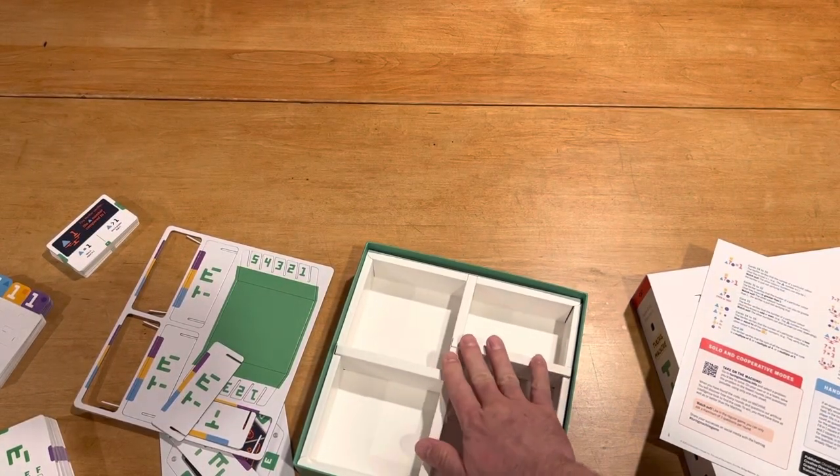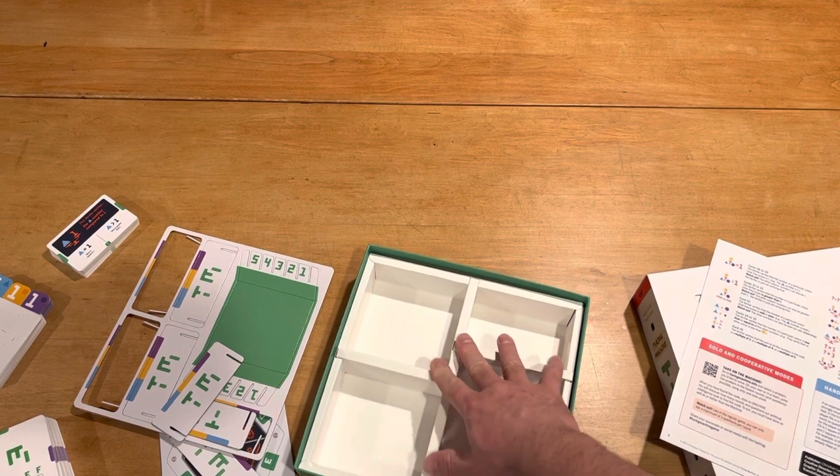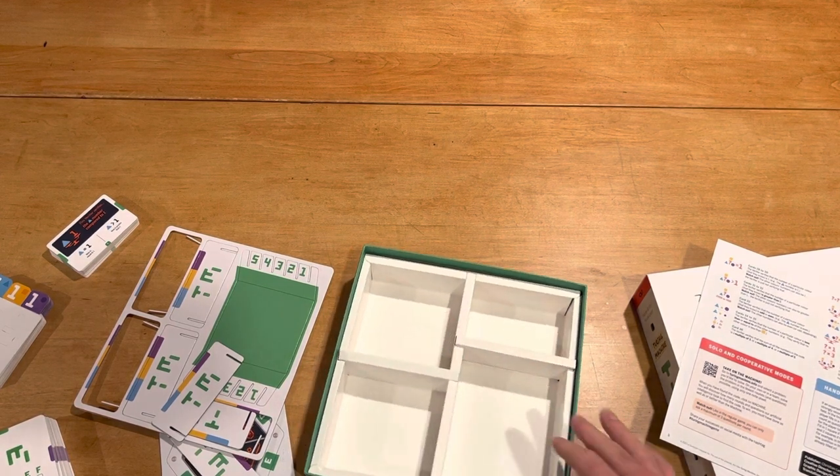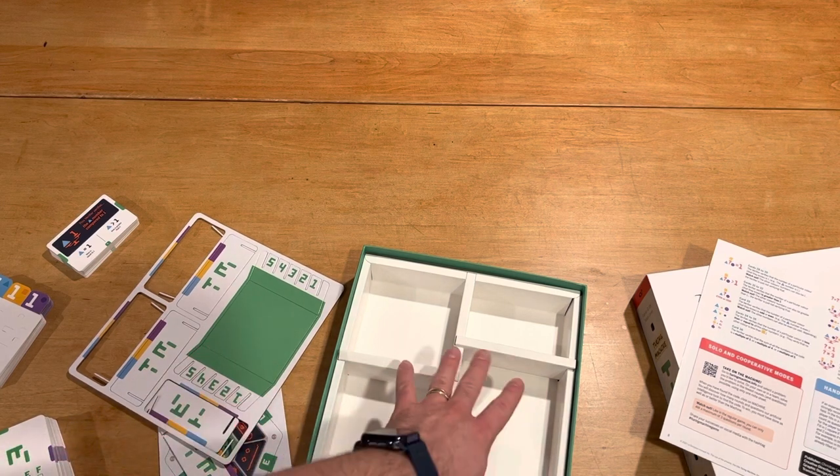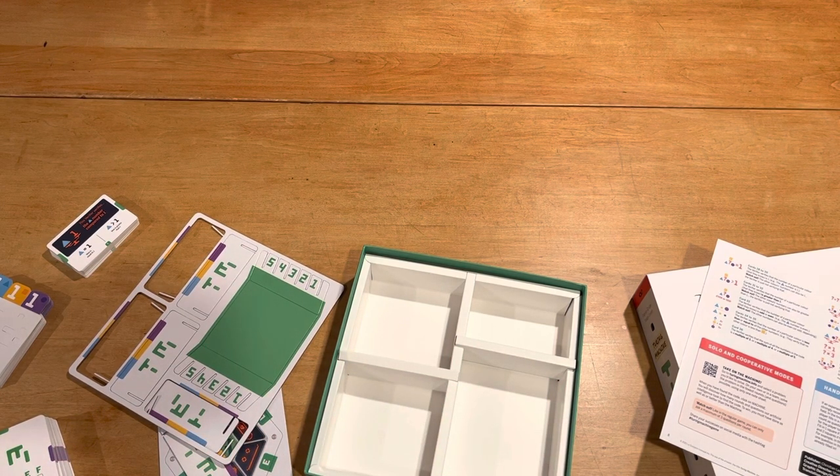That's about the size of it. This organizer will hopefully be functional — once you set up the card holder it's supposed to go in there and you're not supposed to take it back apart. Alright folks, thanks so much for watching. I really appreciate it. Whatever you decide to play in the future, I hope you have a fantastic time doing it. Take it easy now.